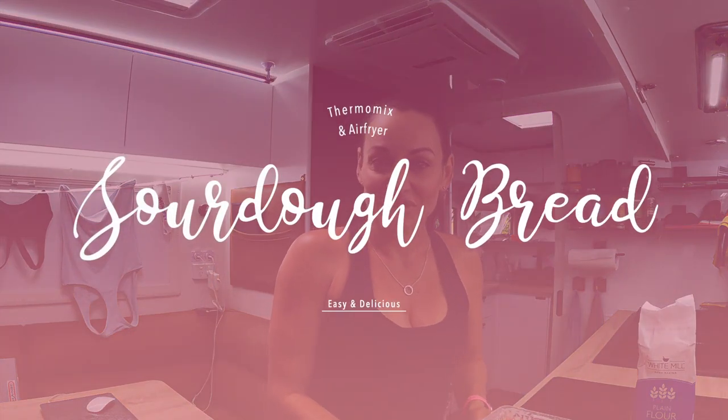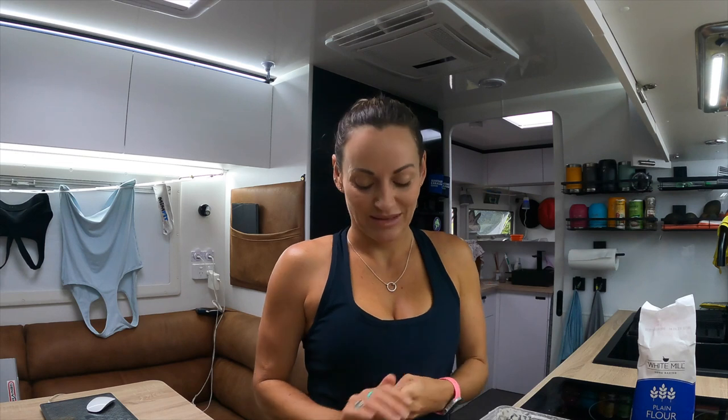I've decided to make another loaf of sourdough bread and I thought I would show you with a video how it's done. I do have the recipe on the website as well, but sometimes the video just makes things a little bit easier. I've actually never made sourdough before — well, not until a few weeks ago.